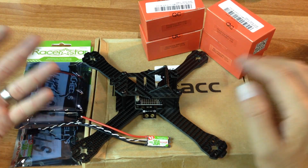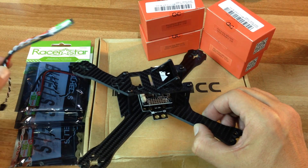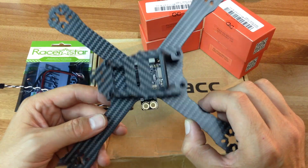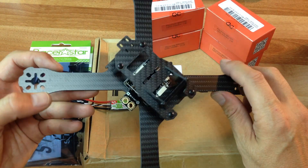I'm just going to go over the RealACC X210 frame here. I just basically got it hand-tight together, just to show you guys how the build is going to go together.